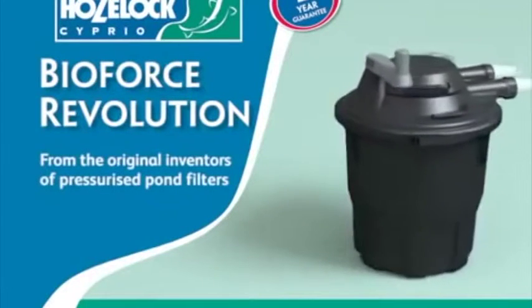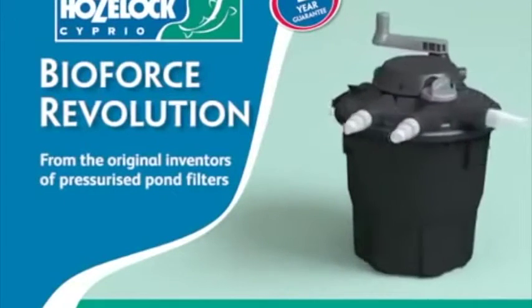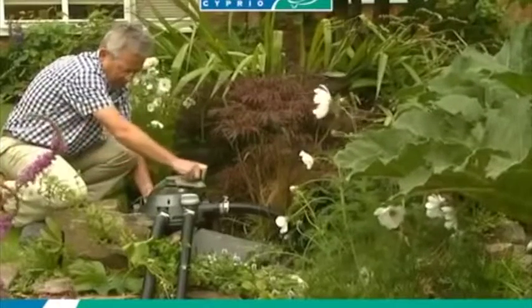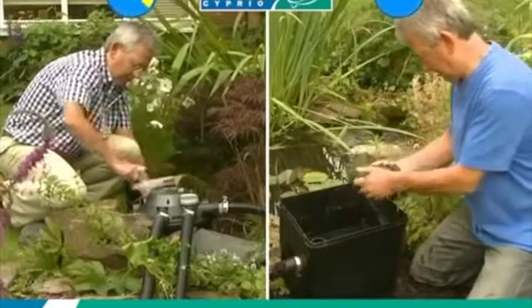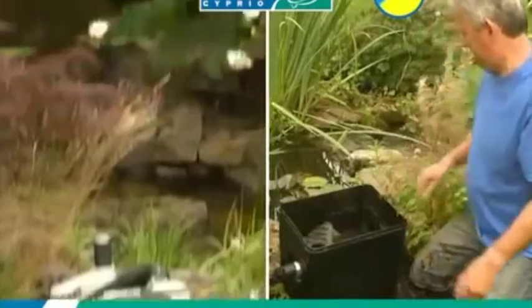A pressurized pond filter without clogging or flow loss, for guaranteed clear and healthy water. Quick and easy to use — simply turn the handle to clean.